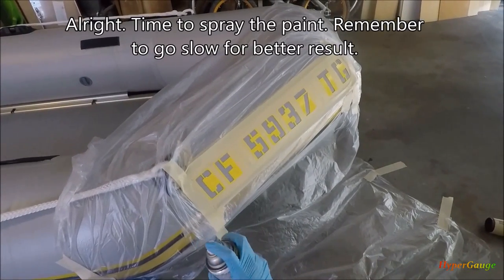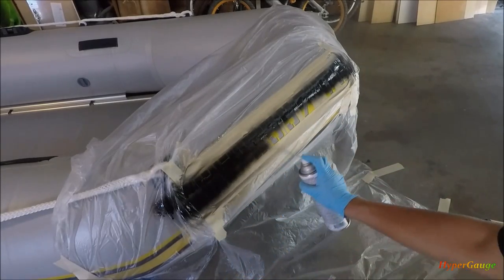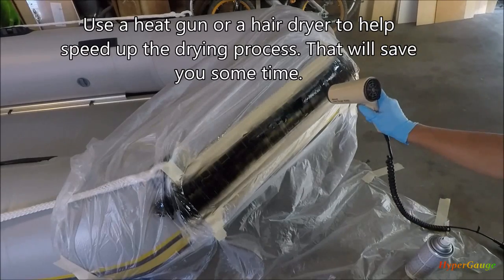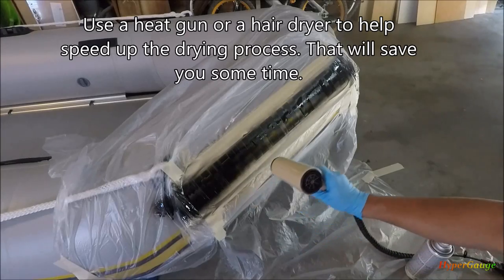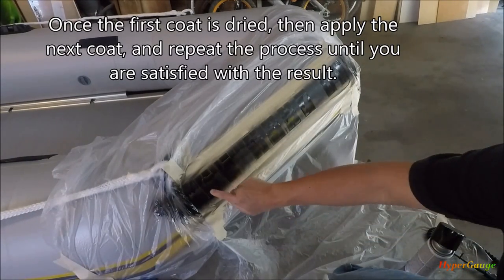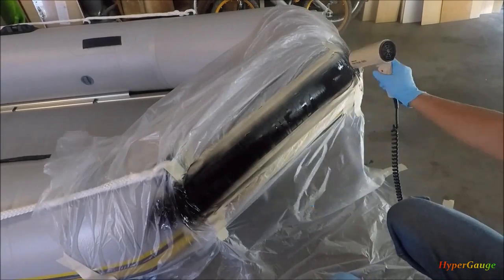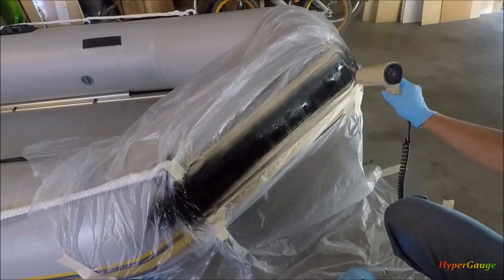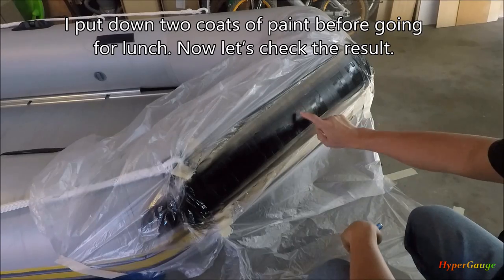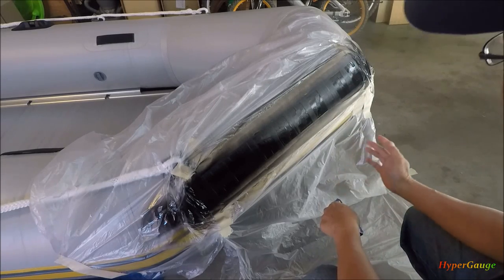Okay, here I go — applying the first coat. Now let's go for the second coat.